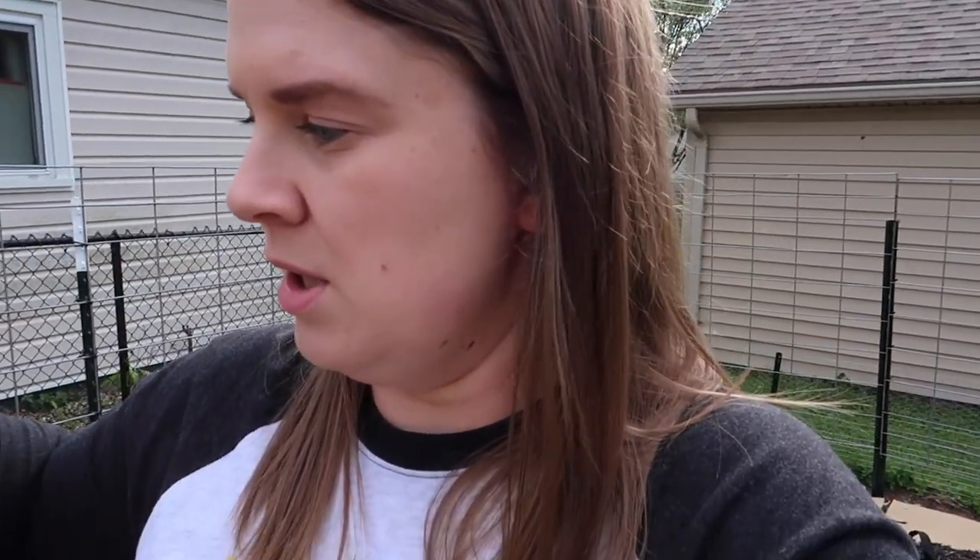This lettuce tower is starting to get full and it makes me so happy. This was one of the best purchases I've made for the garden in a while — I love that everything is up off the ground and I don't have to worry about pests as much. So if you're looking for a way to grow lettuce, herbs, or leafy greens, this is a great solution. Anyway, that's the week one garden tour — thank you for watching and I will see you in the next one.